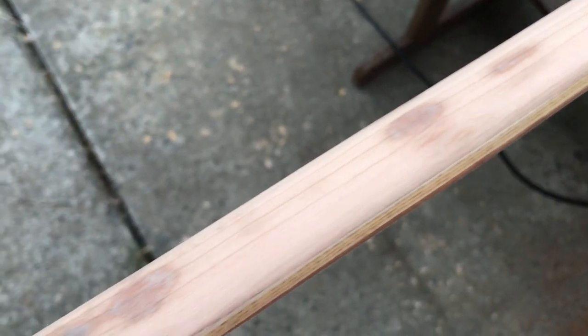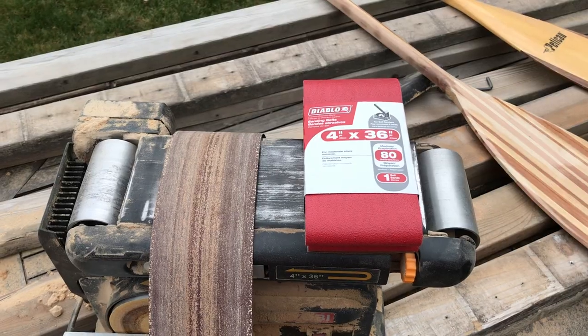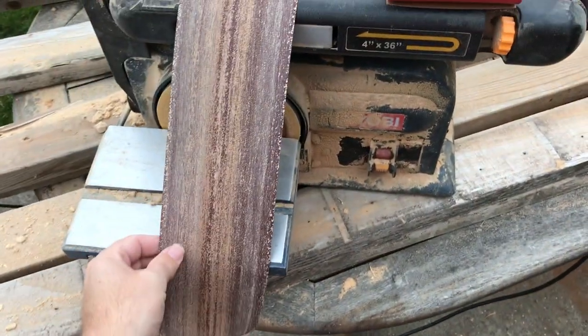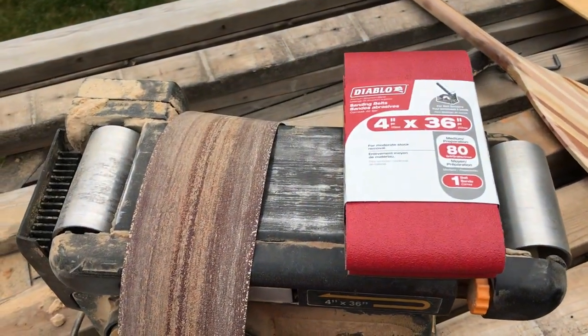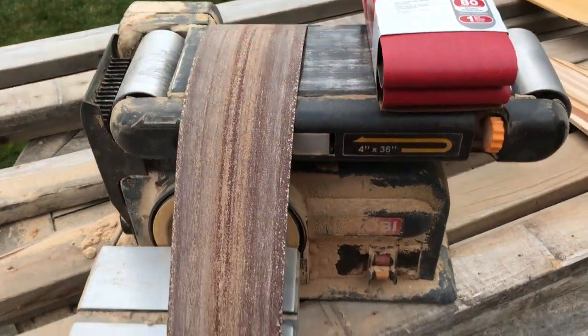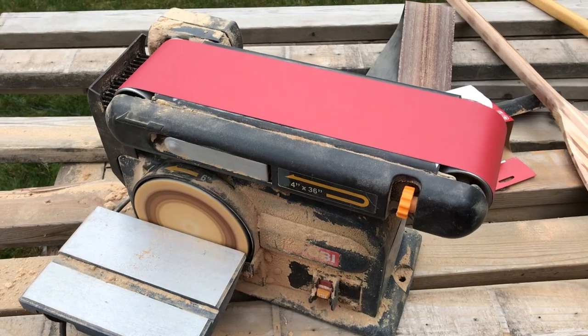We had a little bit of an incident with the three-year-old belt on the belt sander. My awesome wife went to Home Depot all by herself and got me a new belt for my belt sander so that I could finish this up before it started pouring rain. And just like magic, we're up and running again.